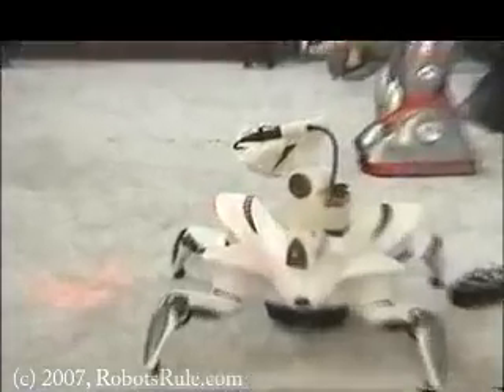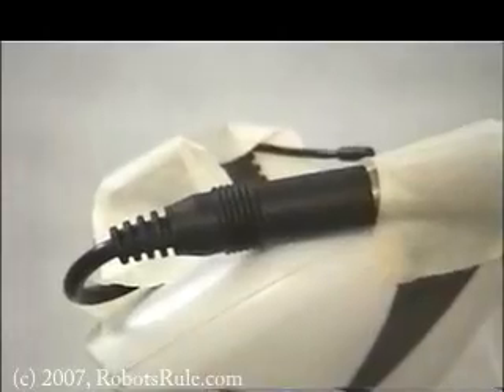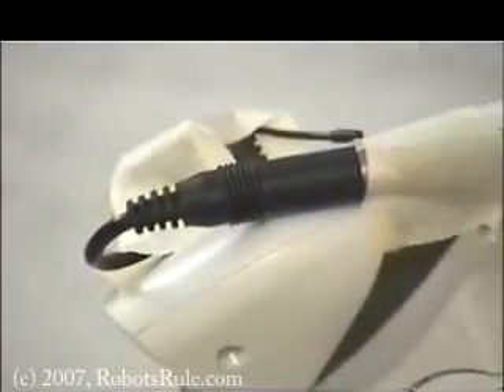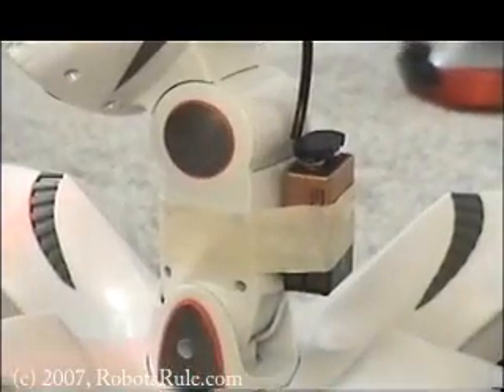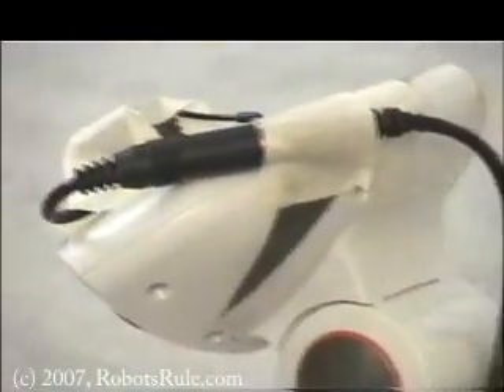Here's a close look at the wireless camera. Notice that the camera is attached using only masking tape. The little black wire is the microphone. On the back of the neck is the 9-volt battery, attached to the RoboQuad's neck in a way that will not restrict movement in any direction. Since we're using only masking tape, this hack will not void or affect your robot's warranty at all.